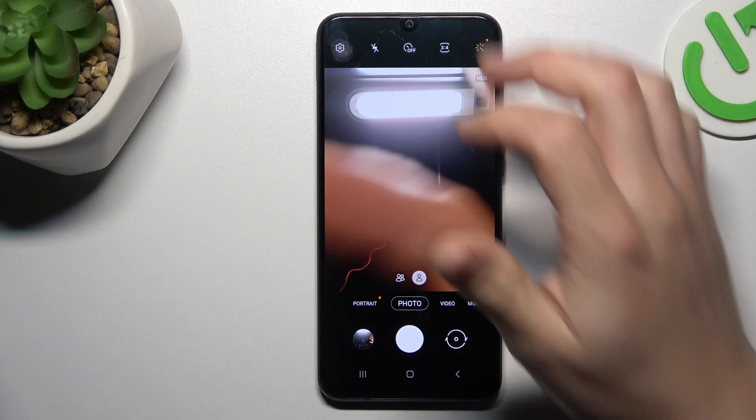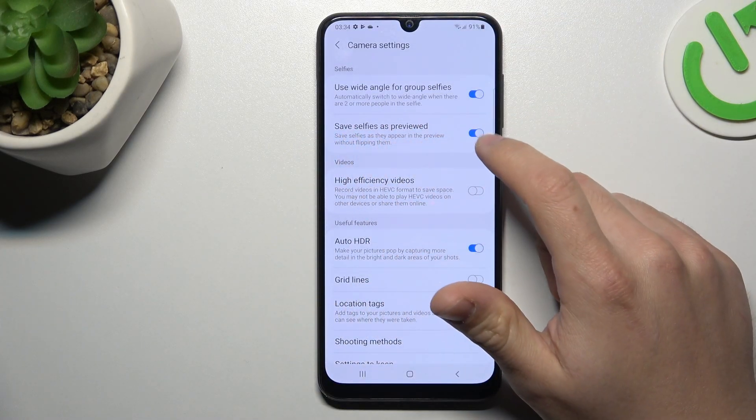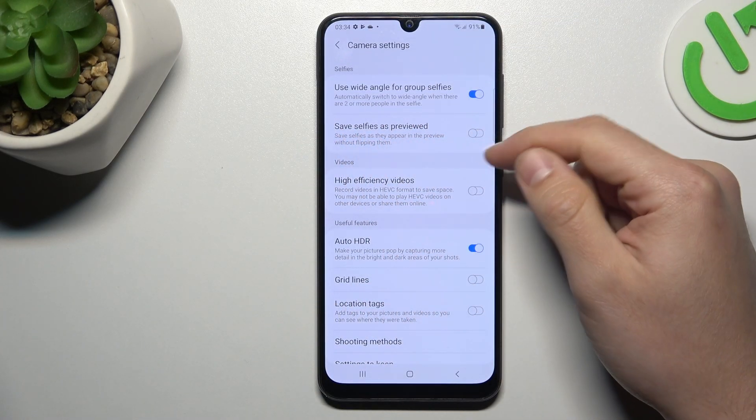So if you want to manage the mirror effect, click on the gear icon and look for the 'save selfies as previewed' option. Now you can manage this function using that little button.